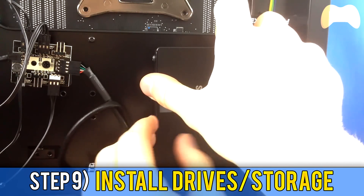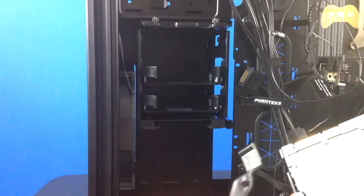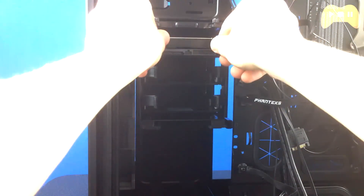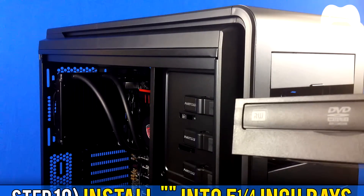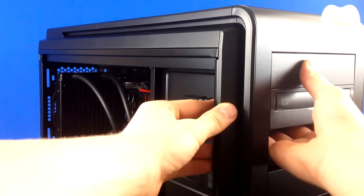For step 9, install all your drives. My case had an SSD slot at the back where I fixed it. For hard drives, take out the drive cage, load the drives so you can easily plug in SATA and SATA power cables, then reinstall the cage. If you have a DVD drive, push out the 5.25-inch bay panel and slide the drive in as far as possible. Most higher-end cases have a tool-less system, but you can also use screws on each side if your case doesn't.